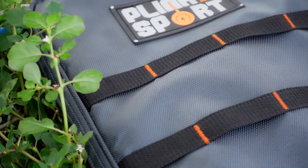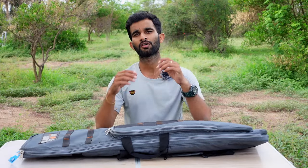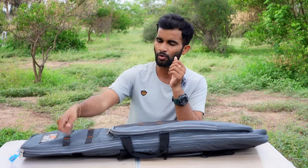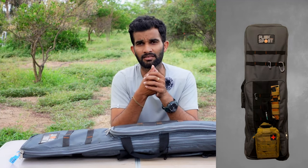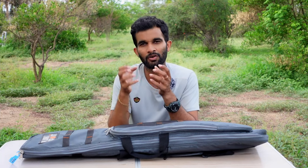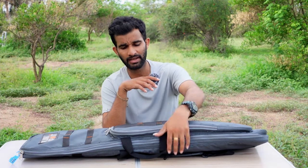There are lots of MOLLE straps on the front. These MOLLE straps are very useful for people who carry this out to the field with a lot of accessories — you can hook up your multi-tools, carabiners, and other field accessories on these straps. You have plenty of MOLLE straps on the outside and also on the inside, which is a very cool idea for adding extra gear.